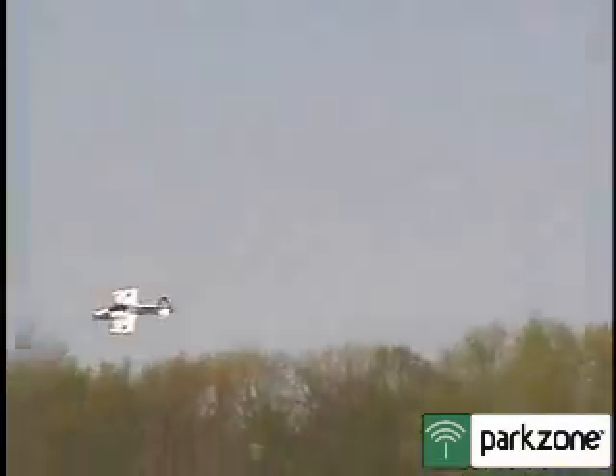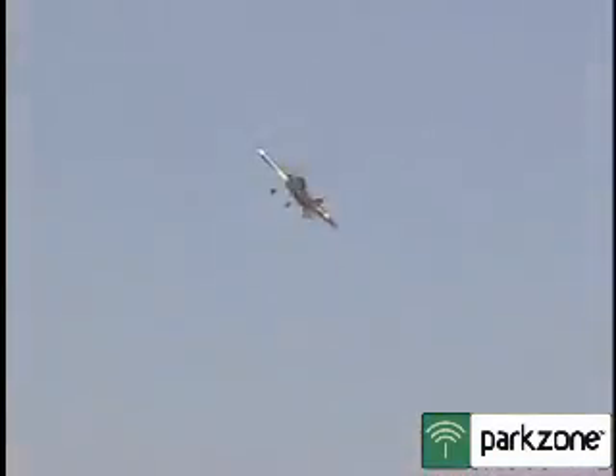Ready? Yeah, here we go. Blender. It's fairly gentle, but it did it. Not bad, actually. All right, we'll just swap batteries and try to get a good landing.